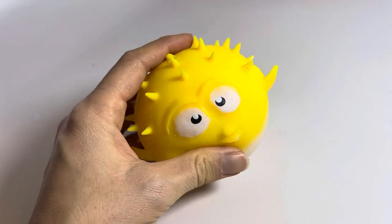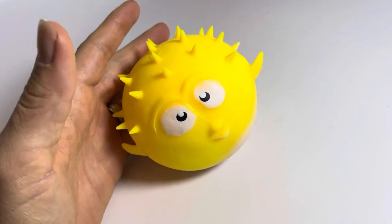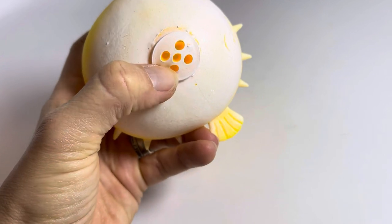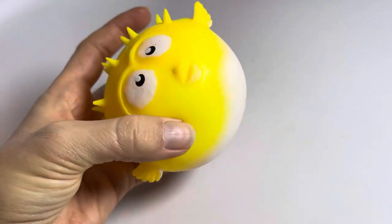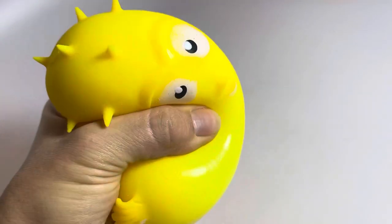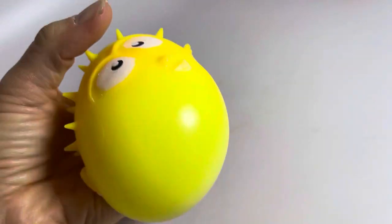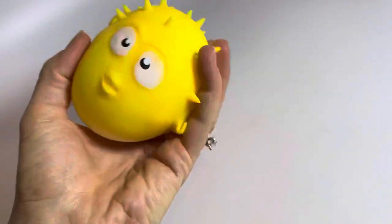It is filled with some sort of water-absorbing material, so when you put it in water, the water seeps in through these holes and then fills up the center, and it ends up being just this super soft and squishy blob.